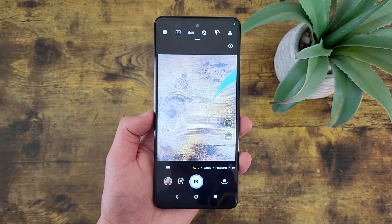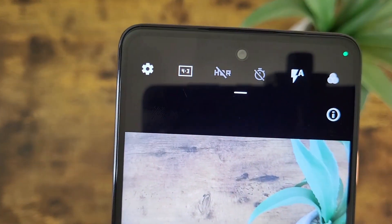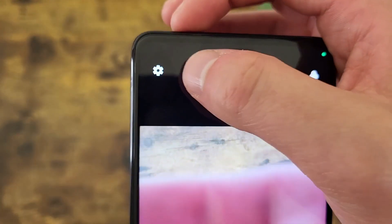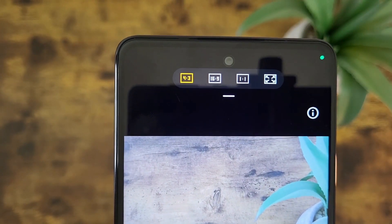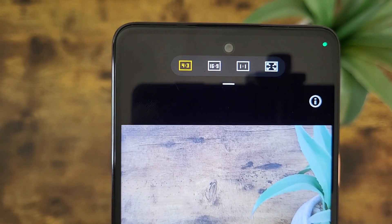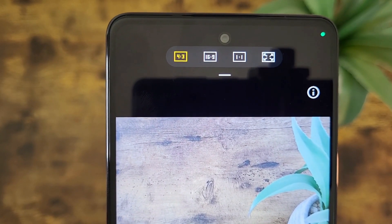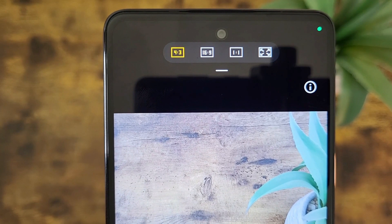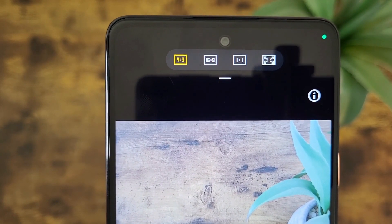The next thing I'm going to show you is how to change the aspect ratio of your photos. By default it is going to be 4:3, but if you go to the top left corner right next to the settings icon, you'll see you can also change it to 16:9, 1:1, or full, which in the case of this phone is going to be 20.5:9. It's nice to have options, because depending on what you're taking photos for, you might need a different aspect ratio, and it's better to get a picture in that ratio to begin with instead of having to crop it later.